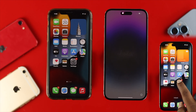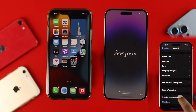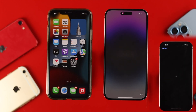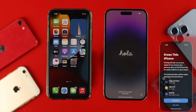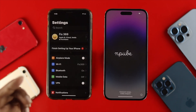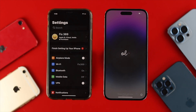To erase your device, open up Settings, scroll down and tap on General, scroll down again and tap on Transfer or Reset iPhone, then tap Erase All and tap Continue. We won't do this process here because our phone has already been erased and is on the first setup screen. Also, on your old iPhone, make sure you're using an Apple Lightning cable so you can easily transfer your data to your brand new iPhone 14 Pro Max.